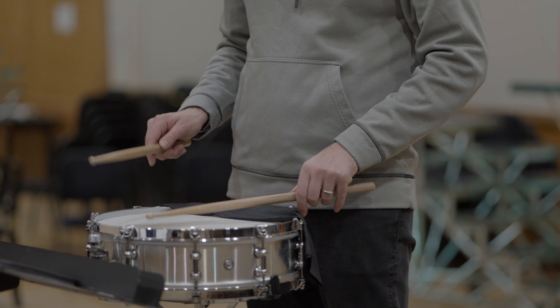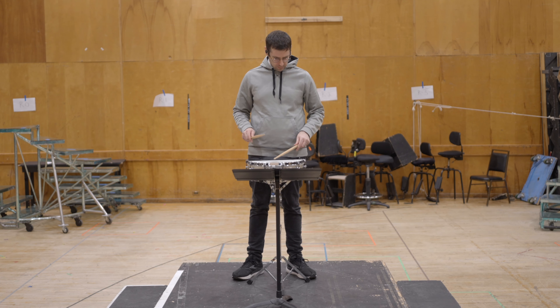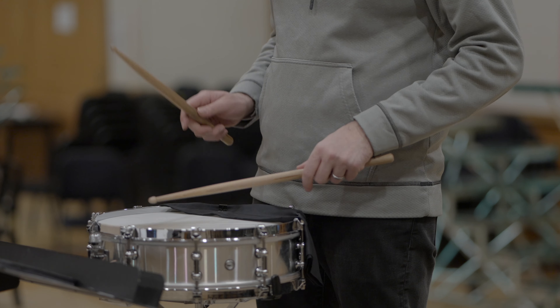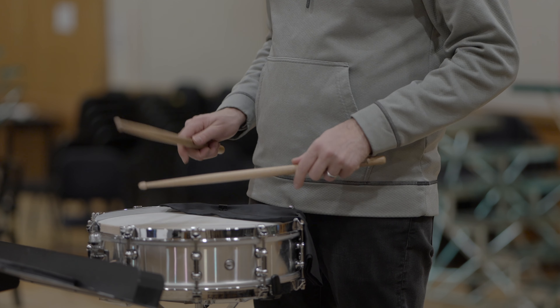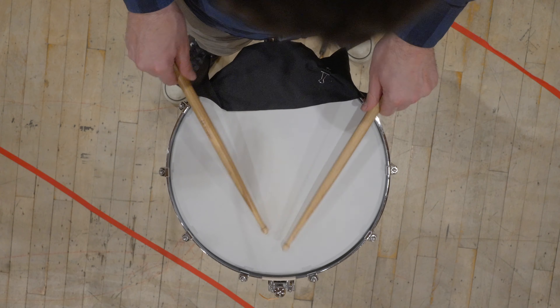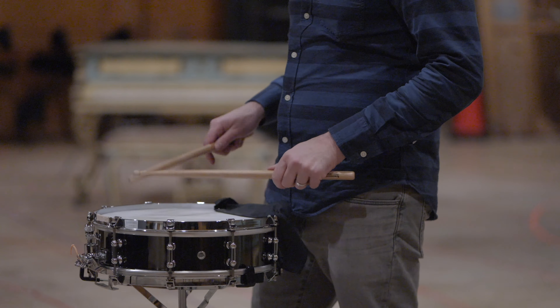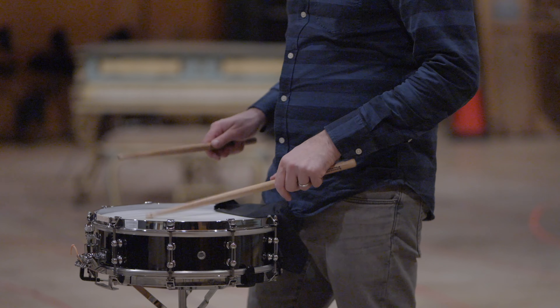Once you get this measure or this section, you can do it to one or two other sections to make sure you are really locked in with this subdivision, that your inner pulse can keep going regardless of what kind of material you place over it. I did this to the whole excerpt, so let's compare what the before and after sound like. Here's the before to remind you. And then here's the after. That is now pretty good.